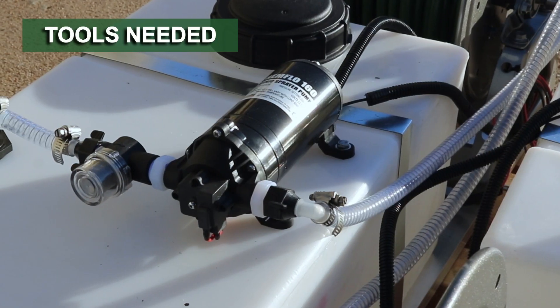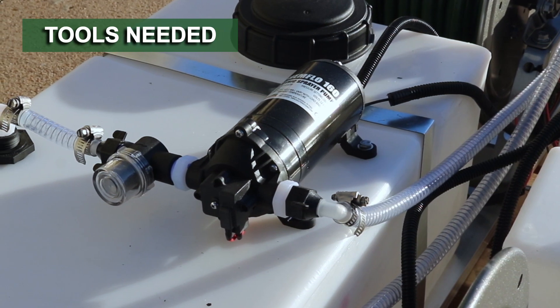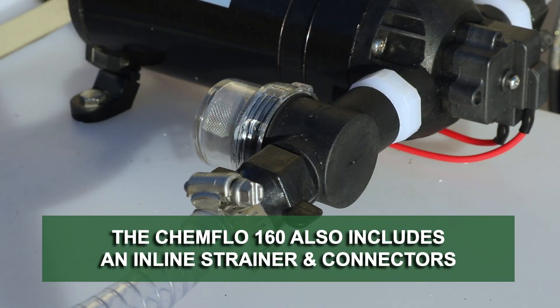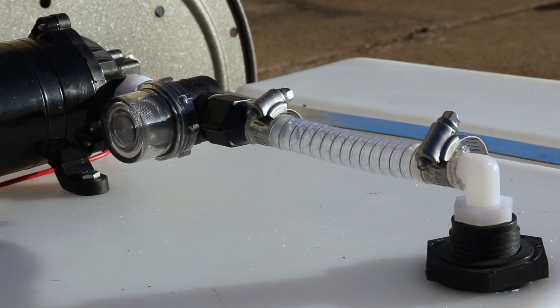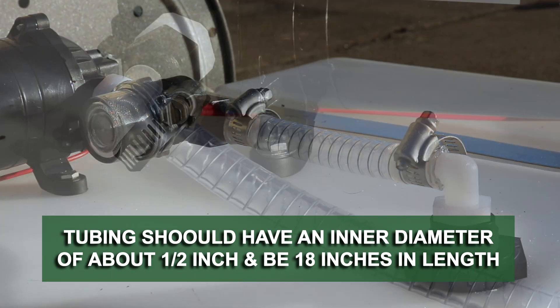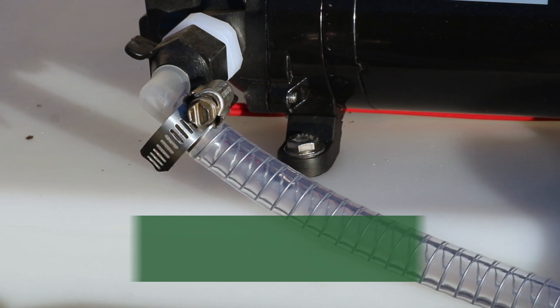The ChemFlow 160 electric sprayer pump will need to be installed on a spray rig or appropriate equipment. Follow your selected equipment's manual for specified tool use. This product comes with a metal inline strainer and connectors. Use flexible, high-pressure tubing that's compatible with the fluid to connect the inlet and outlet ports. Tubing should have an inner diameter of 3/8 of an inch or 1/2 an inch, and at least 18 inches of length is suggested to minimize stress on the fitting and reduce noise.